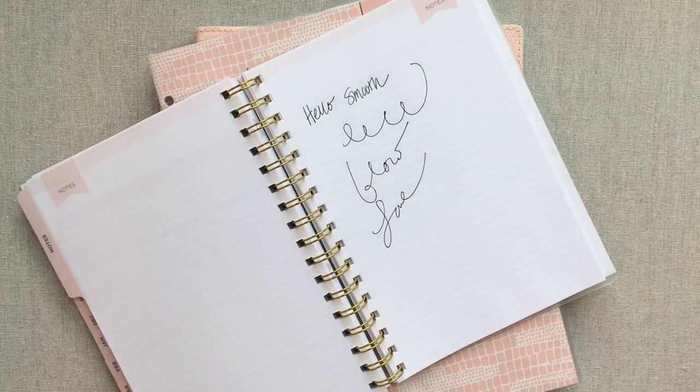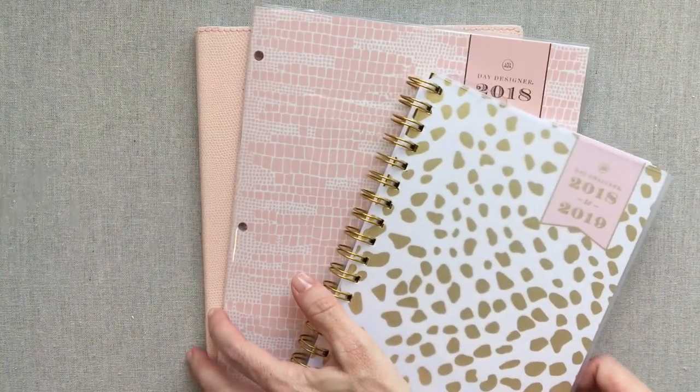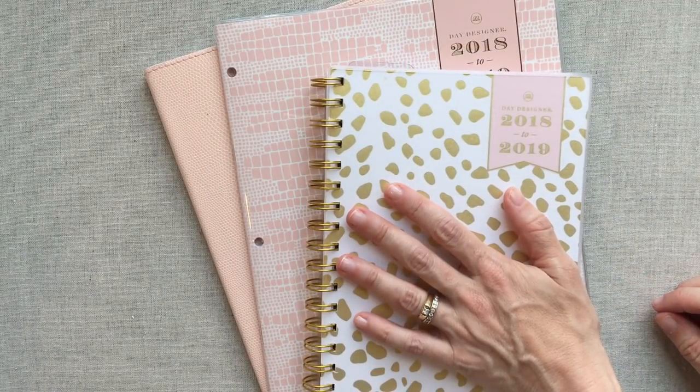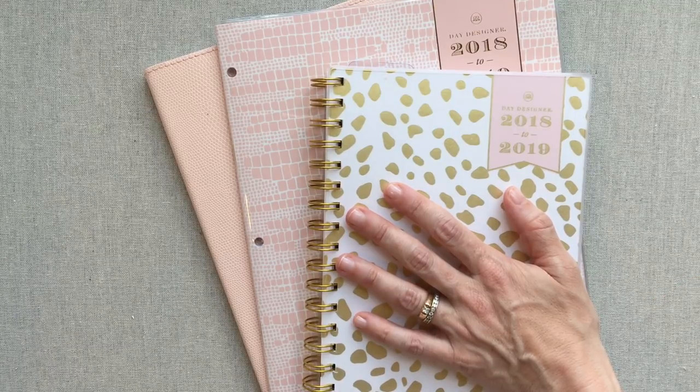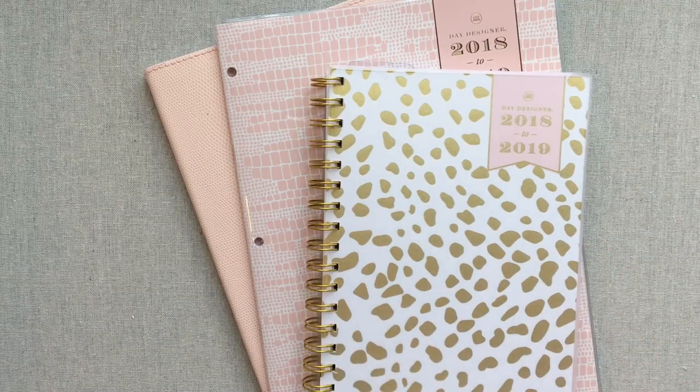I think it's a really nice gift for anyone, especially for a teacher. Those are the Day Designer pens. Let me know down below if you have used these Day Designer planners before — I'd love to know how you liked them or if you're using them now. Happy planning, thanks for watching, see you next time, bye!